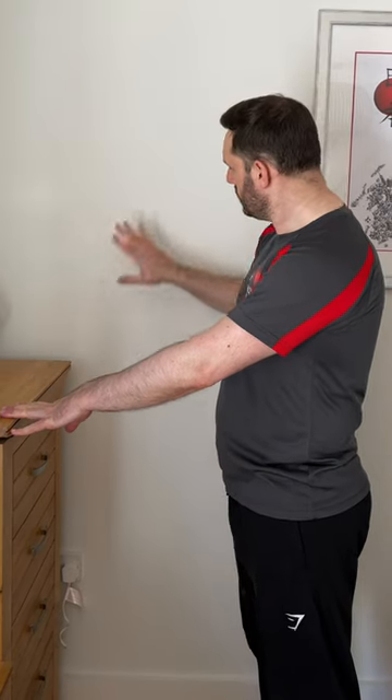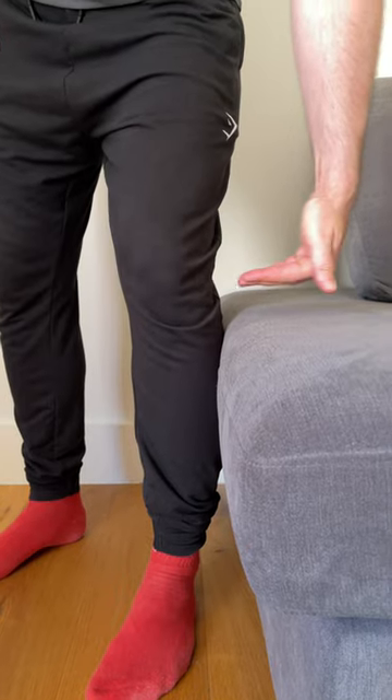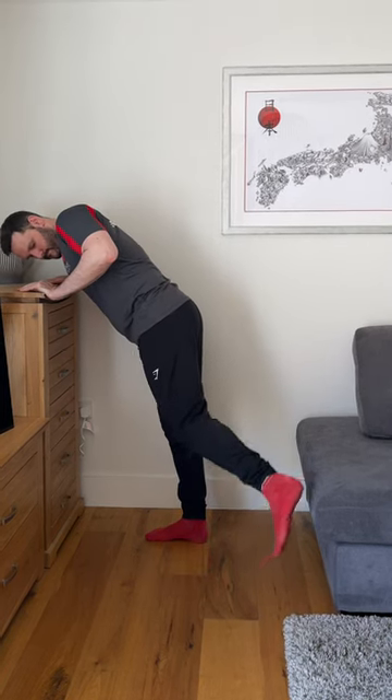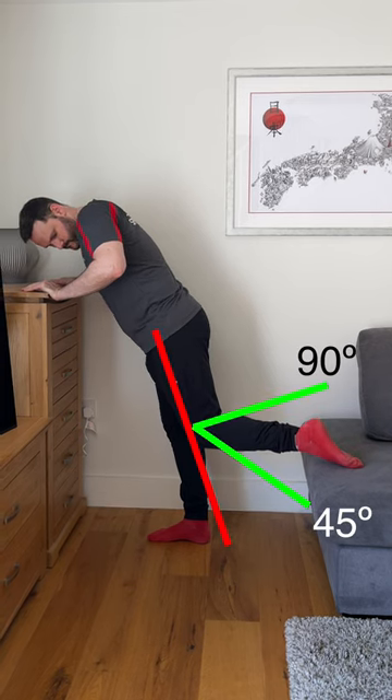Using a wall or item of furniture to hold onto for balance purposes, and a chair, step or coffee table behind you that's approximately your knee height or slightly lower, lean forwards initially so you can lift your leg up behind you to place your foot on it, so the knee only bends between 45 and 90 degrees.